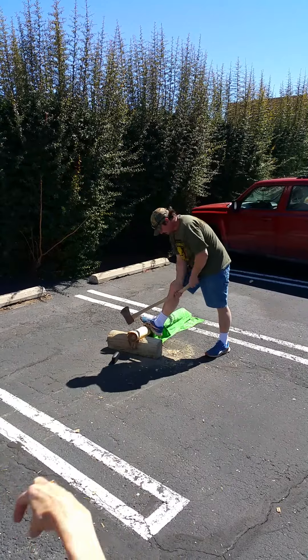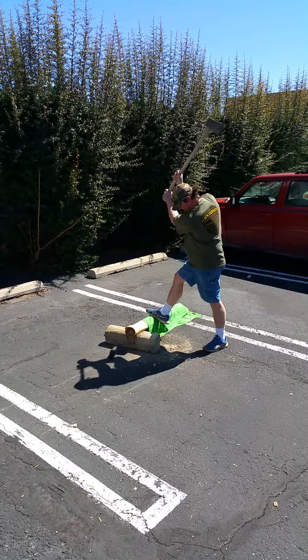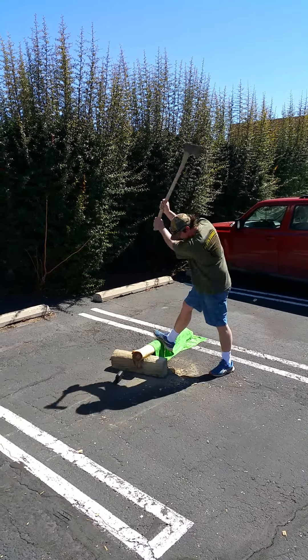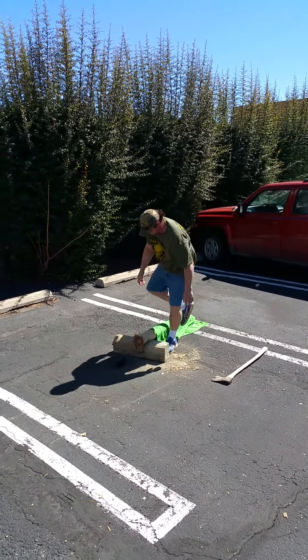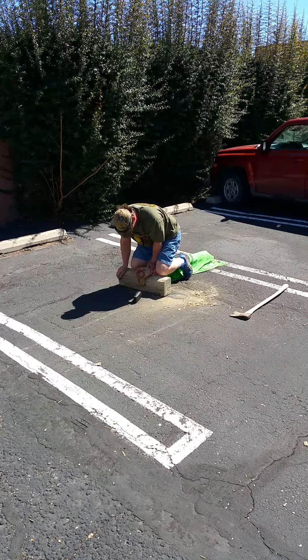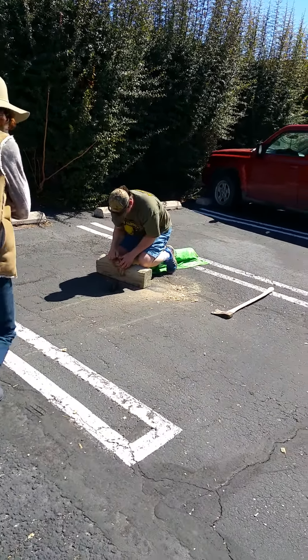I slowly put my weight down. I'll pound in sandals sometimes, but you try not to hit your foot. It's kind of like the guy jumping out of a plane — he trusts his parachute, so I trust myself.